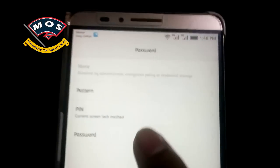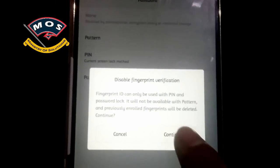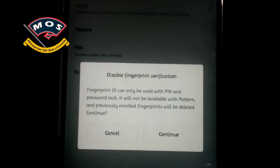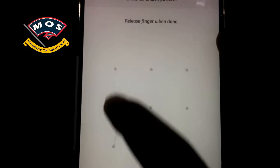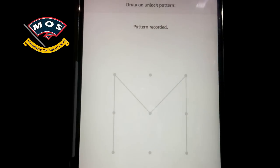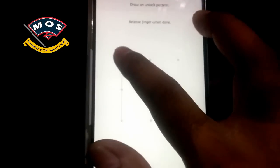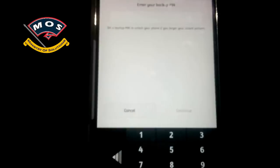First of all, you need to select the pattern unlock option. It will ask if you want to disable the fingerprint function — if your device has a fingerprint, click continue. Then draw your pattern; I will choose 'M'. Draw it again to confirm.